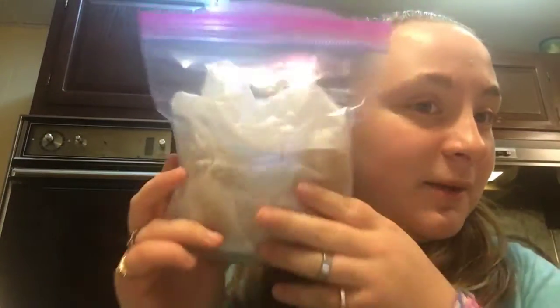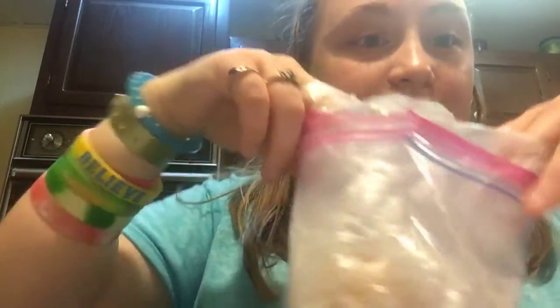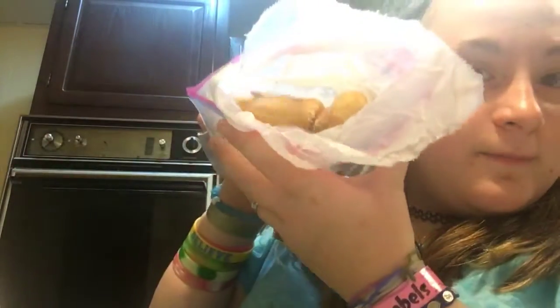What's up guys, so today I have some Chinese doughnuts and I'm going to be eating some of them. They're in this ziplock bag, and they're in another bag that they came in, so I'm going to show you guys what they look like so you guys can have a first look. Don't they just look delicious?